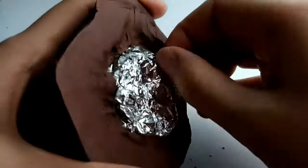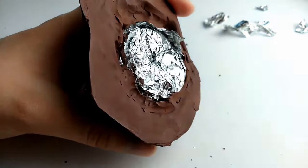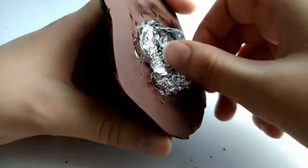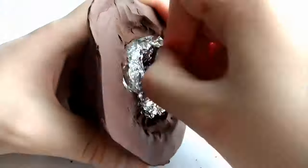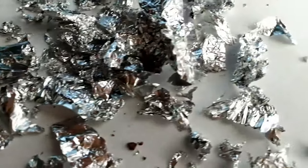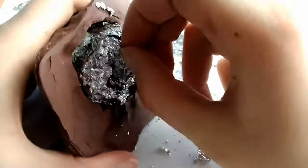Now you have the tedious task of ripping out the tin foil in the middle of it. This probably took me about 15 minutes and my table ended up looking like this. But after 15 minutes you should have taken enough out to loosen it so you can remove the rest in one go. And boy is that satisfying.